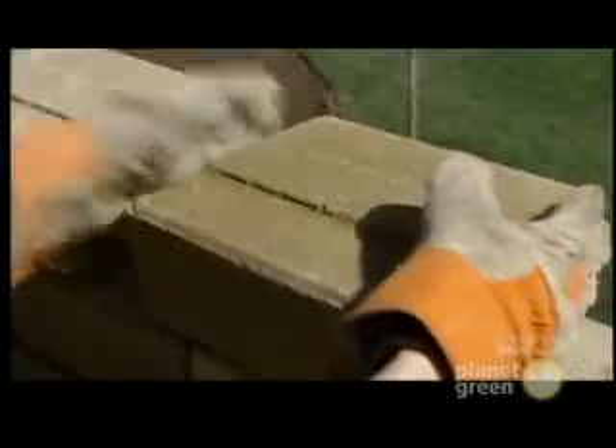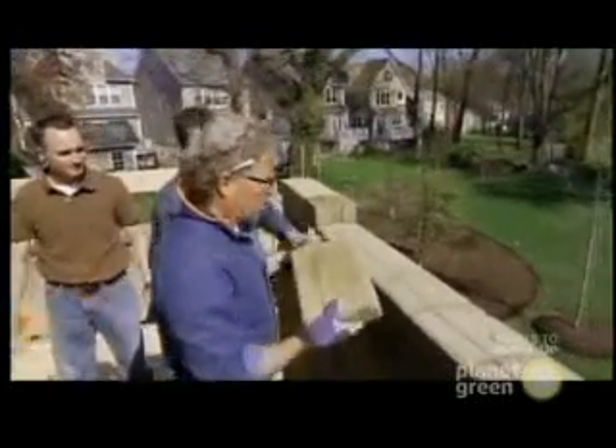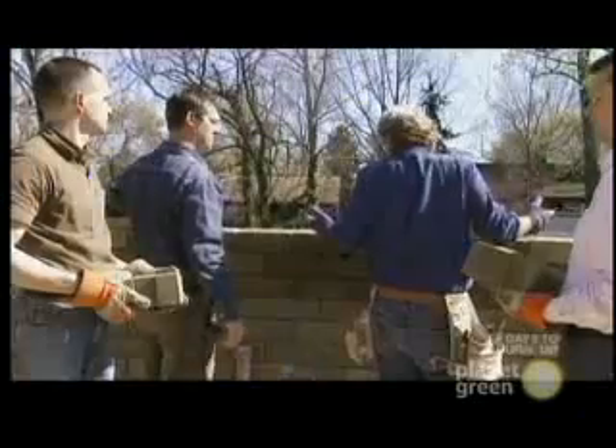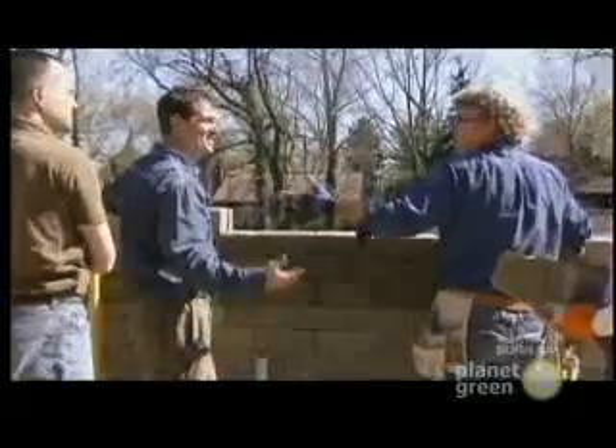With the bricks made, I want to see how these wall systems are put together. They're designed so that they just plug together — there's a tongue and a groove. They're pretty idiot-proof. Well, fairly idiot-proof. Depends on the idiot.